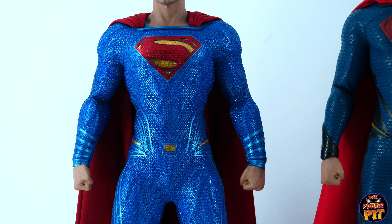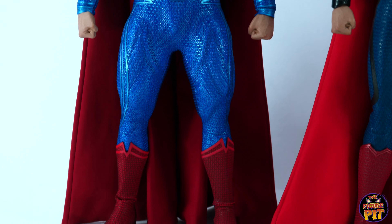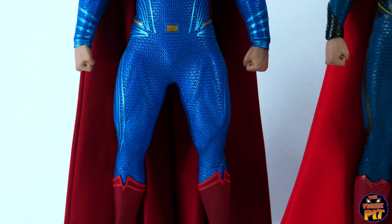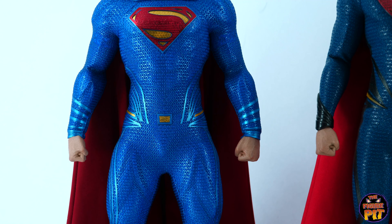Yeah, there's no denying the Justice League version — I love the vibrancy, it's just beautiful. I just wish the ankles didn't have that horrible wrinkle. There may be a way around that, but maybe not without damaging the suit. You just have to live with it, I guess.